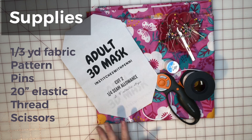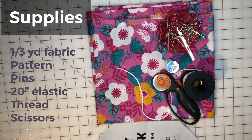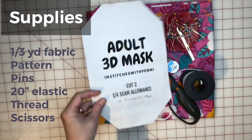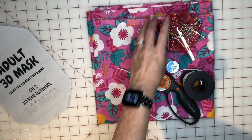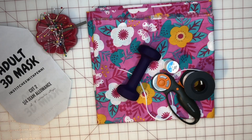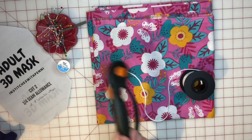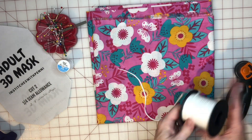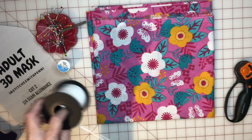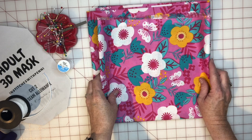Here are the supplies you're going to need. You need some fabric — this is a ten-and-a-half by seven inch pattern. Depending on your print, you can orient it either way and I'll show you that in a minute. You need some pins, thread for your sewing machine, a rotary cutter — you can definitely use scissors — and then I use this rope-like elastic that I really like. I got it at Atwood, which I believe is from Piqua, Ohio.